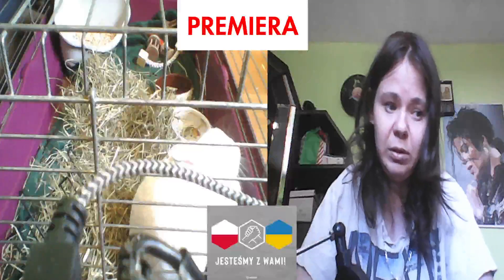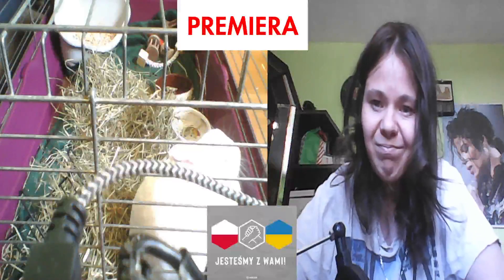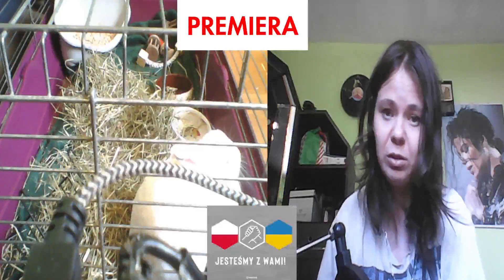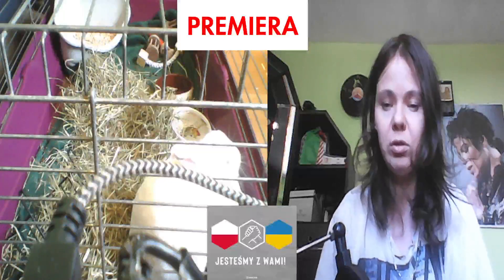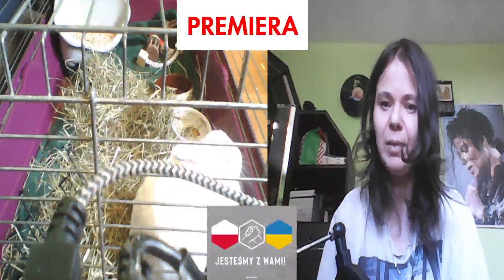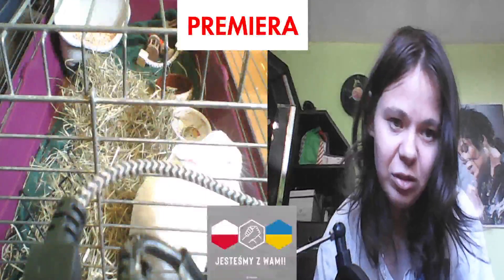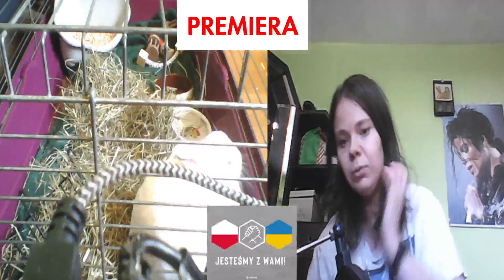To jest wszystko, moi drodzy, co powinniśmy zrobić podczas zapalenia płuc u króliczka. Dzisiaj taka krótka premiera. Żegnam się z wami, życzę spokojnej nocy i super poniedziałku, fajnego wtorku, super środy, zarąbistego czwarteczku i super piąteczku. Dziękuję bardzo, że byliście, trzymajcie się, dziękuję za łapki w górę, za subskrypcję i do następnego. Zostawiam was z królową, pa!